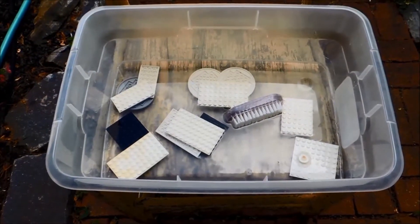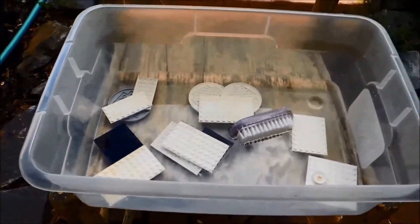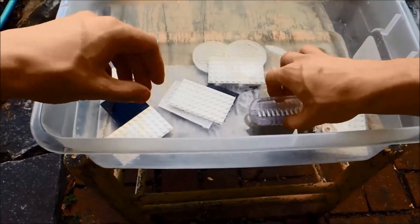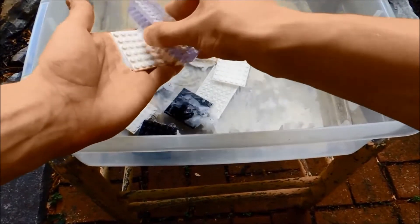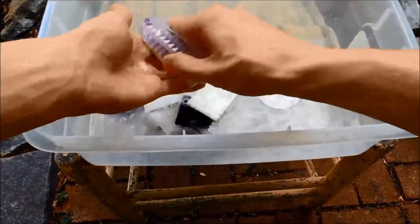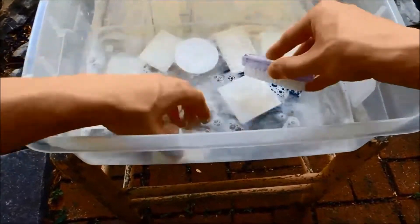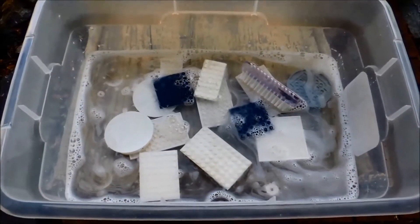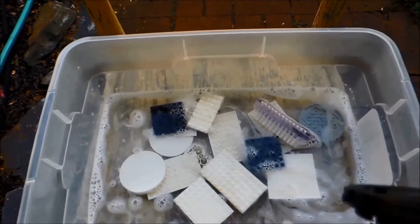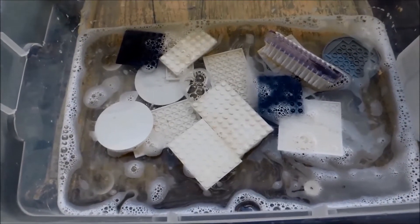I found the dirtiest pieces and separated them from the others — this is step one. All I was using was basically just water and soap, and it really worked getting some of the old sticker residue off those circular pieces and a lot of the physical dirt and grime off those bigger plates.